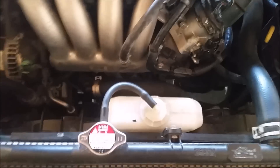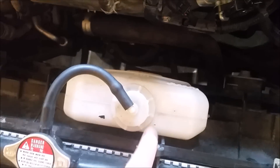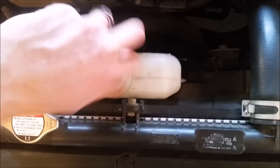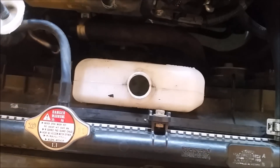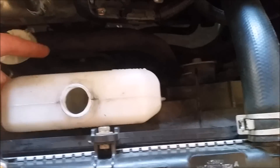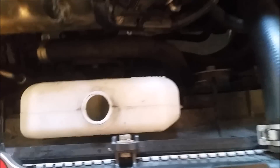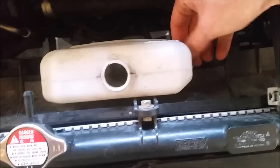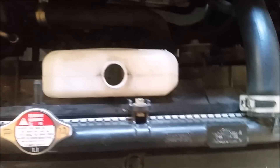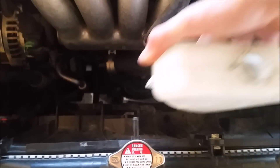First thing I did to get some clearance was remove this reservoir — you just unscrew this. I don't actually have any fluid in there since I'm doing another job right now, but it doesn't make a difference. This comes off and gets out of the way. Then there's a bolt down here with a 10mm head, and this just slides right on out.